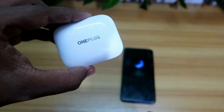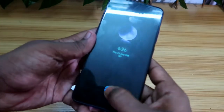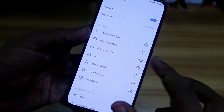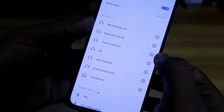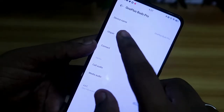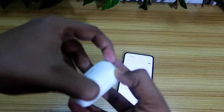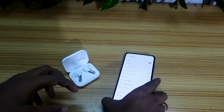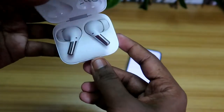Before resetting the earbud, if your earbud is not hearing in both ears, firstly go to the Bluetooth settings in your smartphone, click on your Bluetooth earbuds, and select the unpair option. Unpair the Bluetooth earbuds and then try to repair them. After opening the case, it actually goes into pairing mode — now search for available devices.